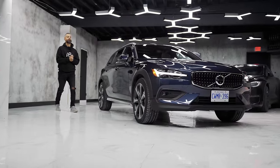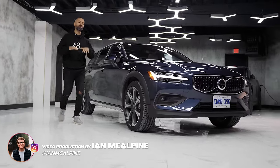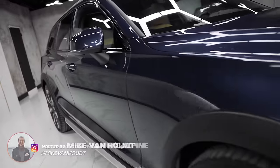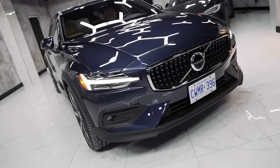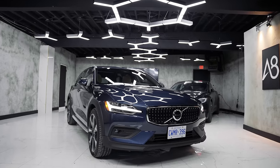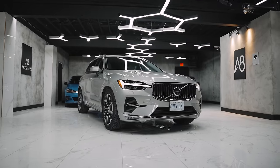If you're not familiar with the Volvo brand, the Cross Country is their off-roading, more body cladding, higher suspension version of their V60, which is a station wagon — which is different than the XC60, which is their SUV.